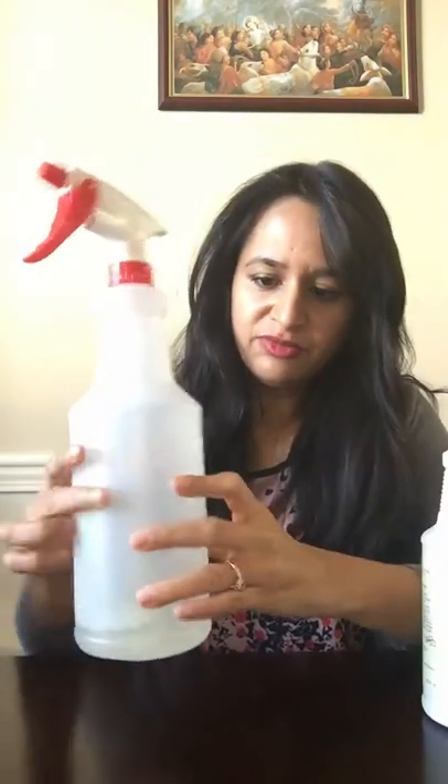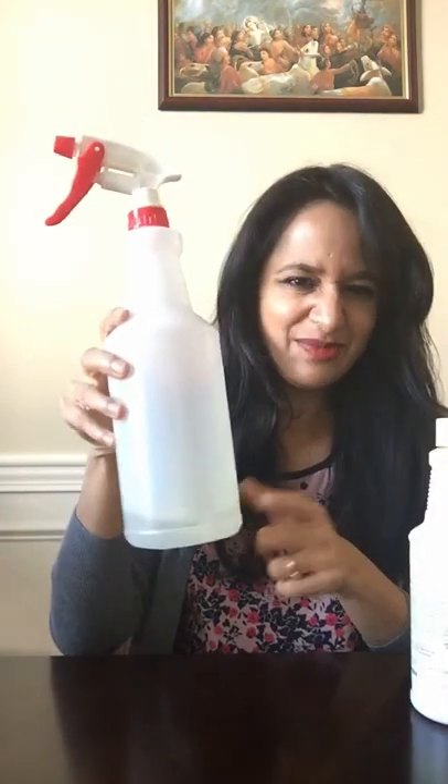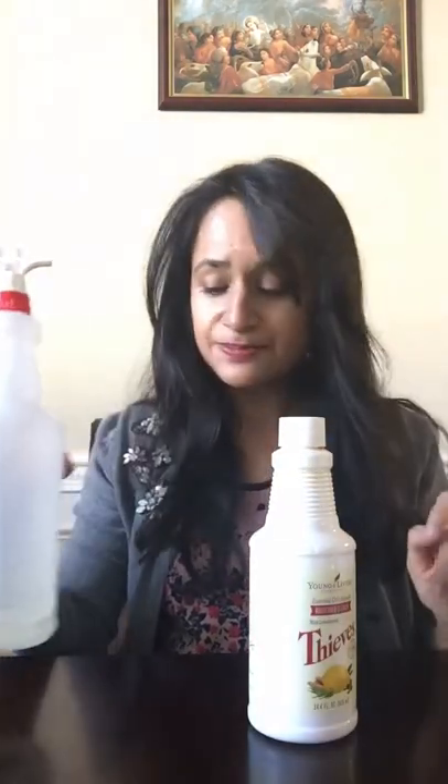To use this, all I need is a spray bottle — I fill it up to 16 ounces — then take a capful of this and put it in. I already have some made. Just take a capful and mix it with water. You can use distilled water or filtered water; I try to use filtered water.